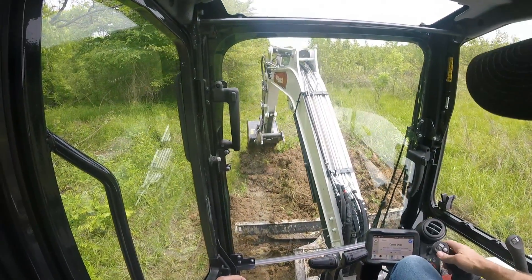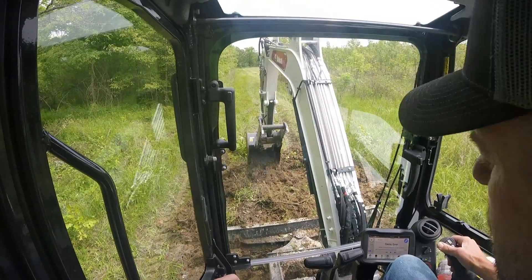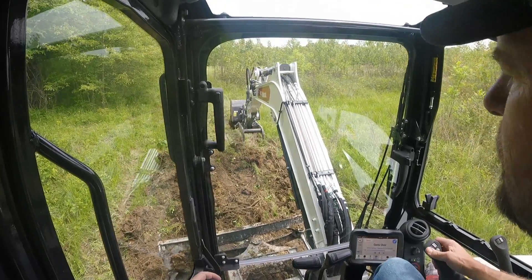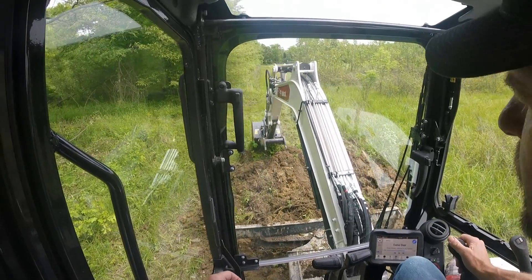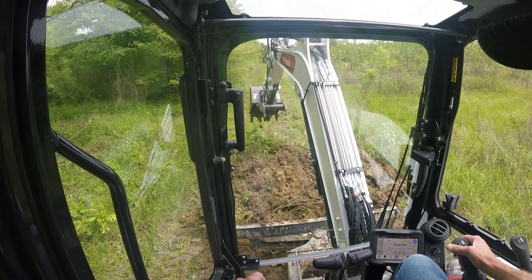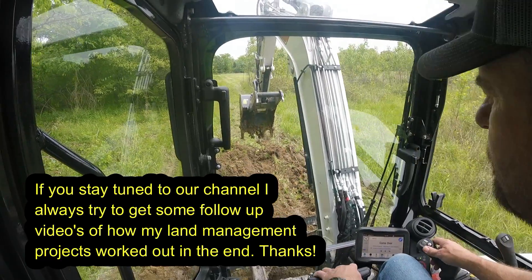It would be a little easier if this wasn't all sod, but whatever — that's what you got. I may just pile it in here and let it dry a few days, and then if I'm gone by the time it dries, Curtis could grade this with the tractor. Sometimes that's what you got to do.